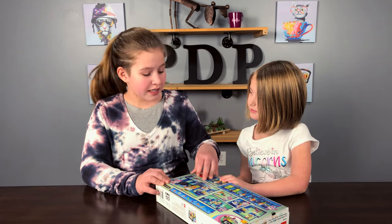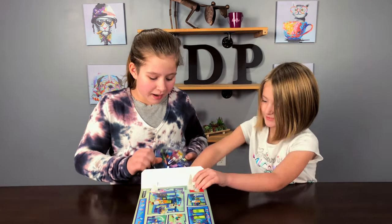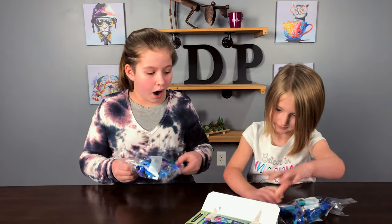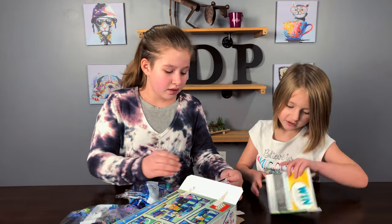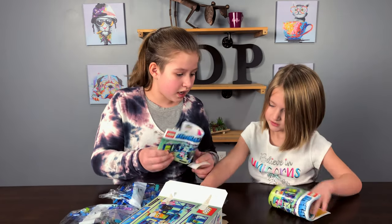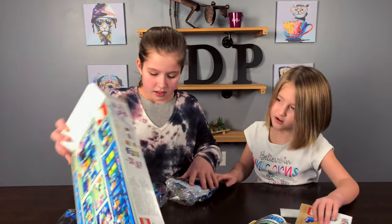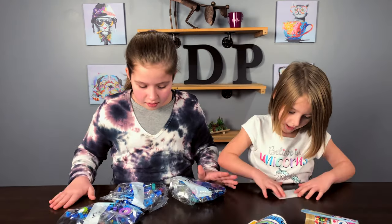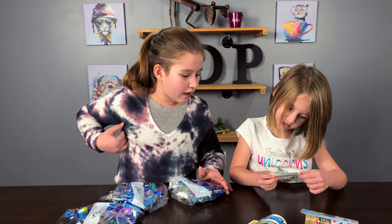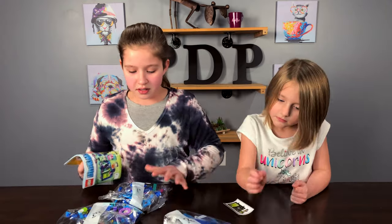Hey Nola, are you excited? Here, you get that piece of tape, I'll get this piece of tape. Okay, we have packet number one, packet number three, instructions and stickers. Packet number two — okay, that's all that's in there, so we don't need that. And some scissors. This is book number one. Okay, let's start the build.